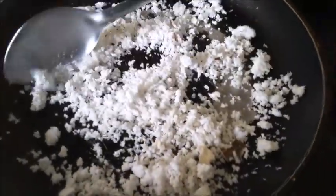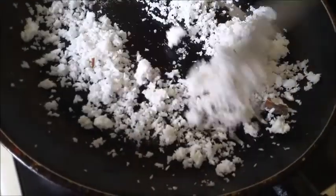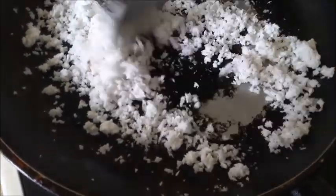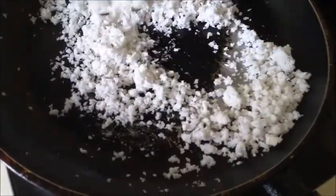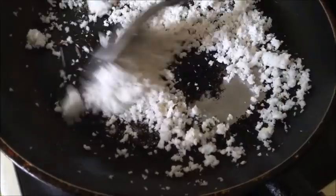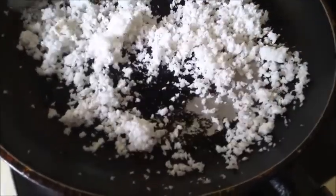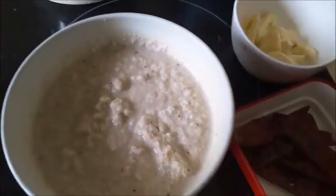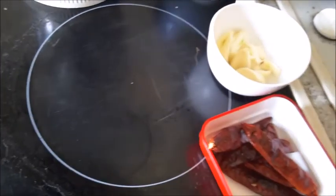I have about 3/4 cup of desiccated coconut. I'm going to brown it lightly until slightly dark, and then I'm going to make a paste out of it. I'll fry it a bit and then grind it with a little water to make a coconut paste.